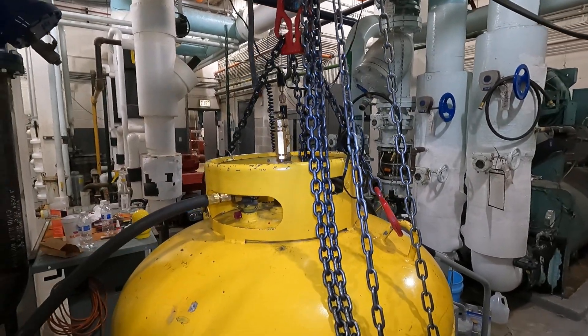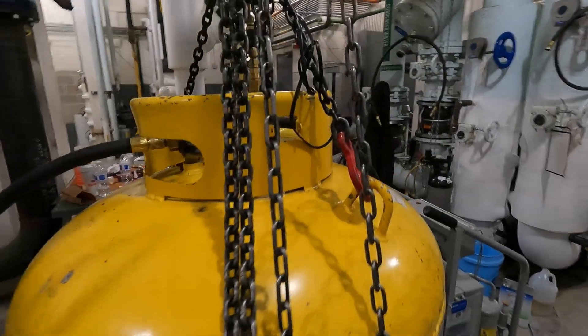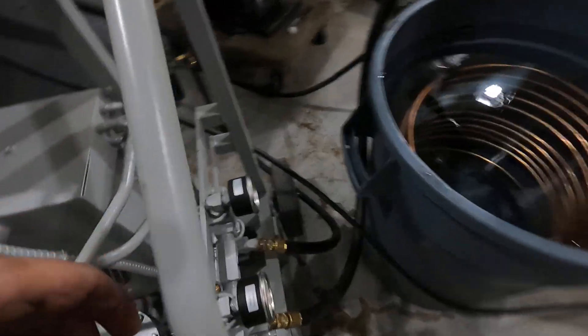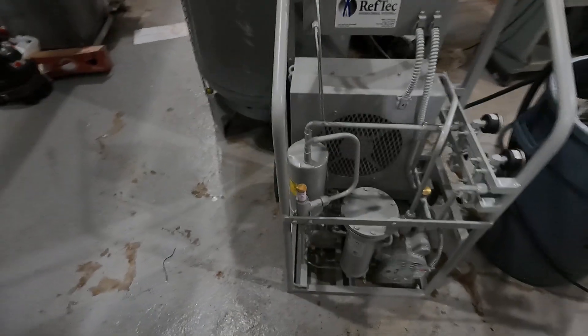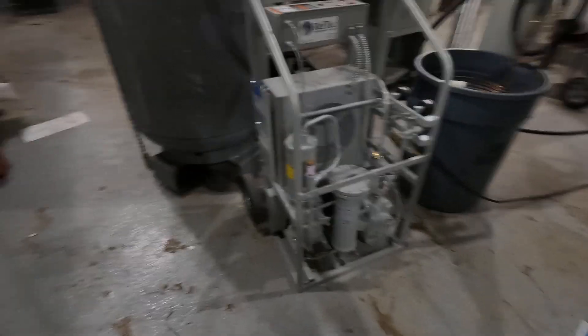I've got the vapor side open and I'm pulling vapor into my Reftec light evac. It's high pressure — it's badass.